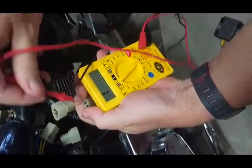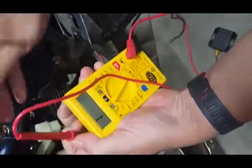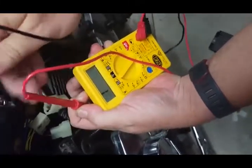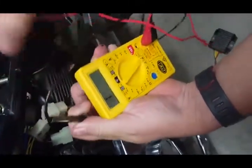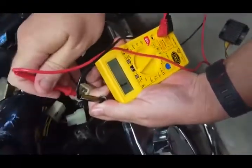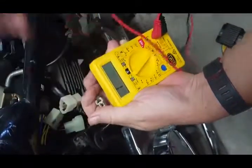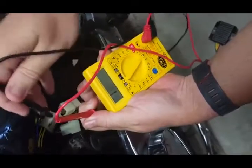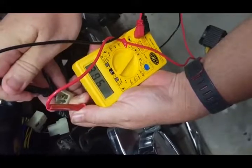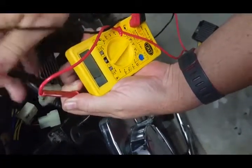We put the positive in the positive to make sure there's nothing travelling, then negative in the negative. That's all fine. But as we saw with the regulator that's on here now, you want it travelling one way and locked the other — that's why we're going to replace this one.